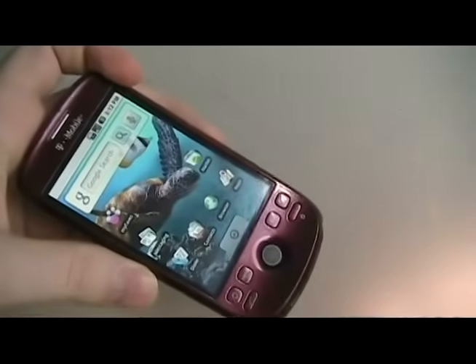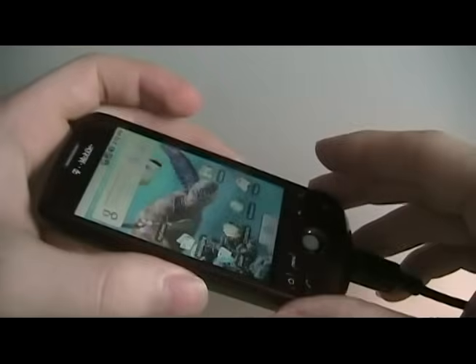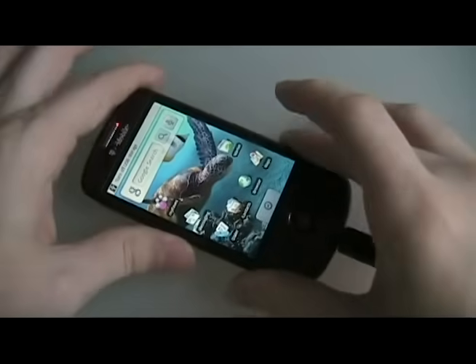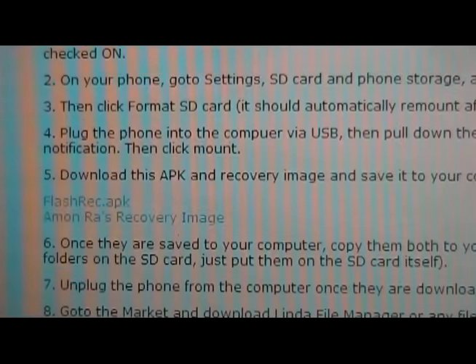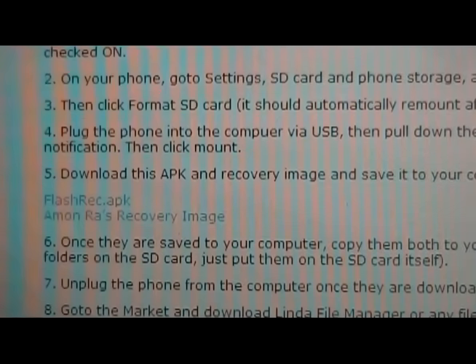Next we're going to plug the phone in — the USB cable — into our computer. Pull down the notification bar, tap on that, and click mount. Once you've done that, go to our site and go to step number five and download those two files. Once they're saved to your computer, we can go on to the next step.